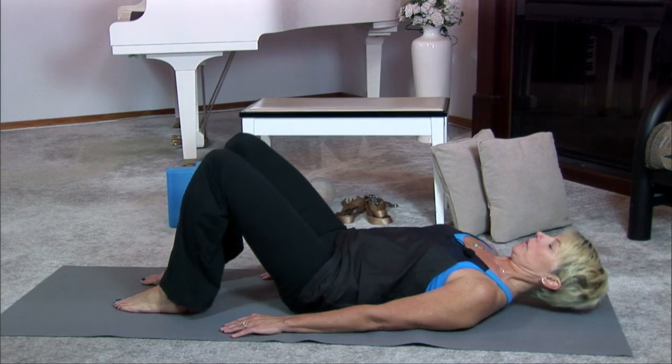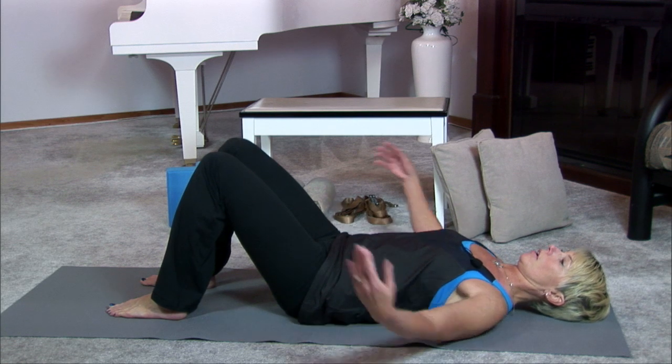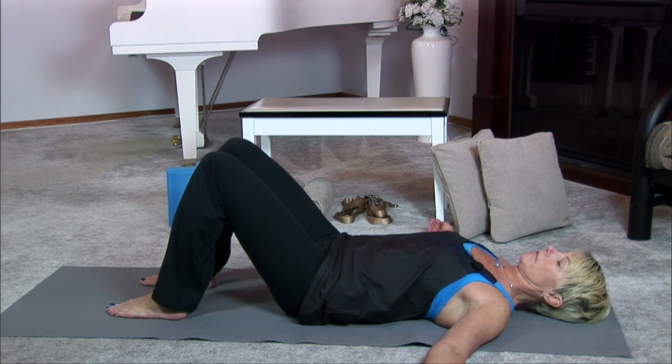Lay down on your floor or your mat with your knees bent, hip width apart, arms in a T position for support.